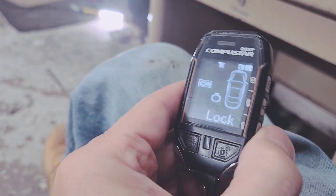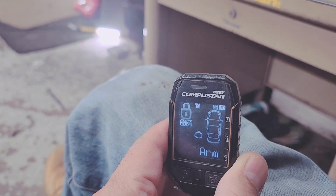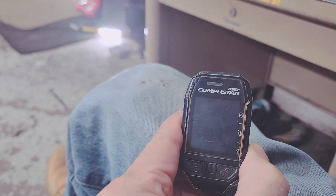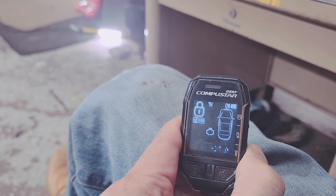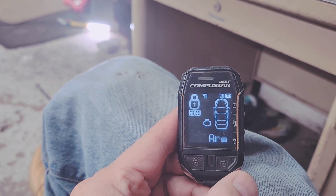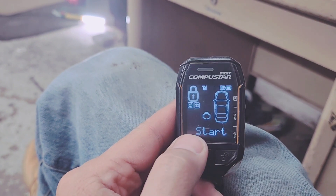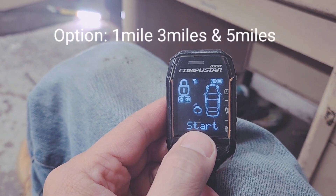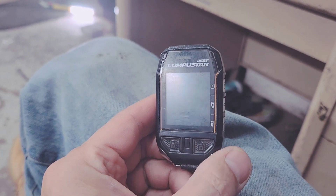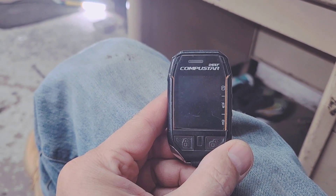So I'm going to press start right here. Press and hold for about two to three seconds — one, two. Watch. Press it, hold it, one, two. So it's chirping, telling you it's about to start. I can literally hear my car starting from about 300 feet away. Then it's going to tell you that it started, and after that it's going to tell you how many minutes it's going to run. It's going to run 15 minutes.